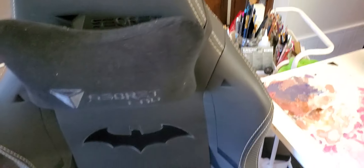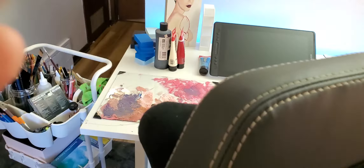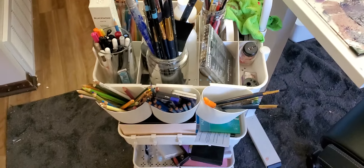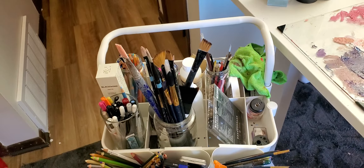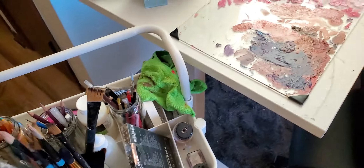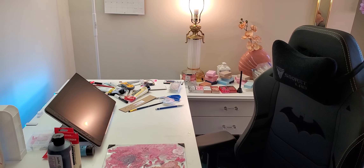Paints. This is my chair — super comfy chair. Batman, because I love Batman. And this is my cart — nothing too exciting. My cart. And I've got some other stuff on my couch that I won't show right now. But that's pretty much it, you guys — my art studio corner in my apartment.